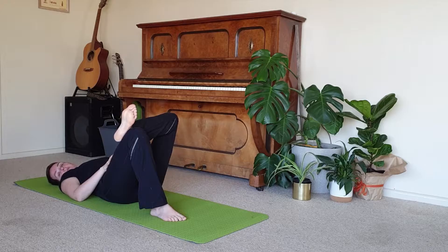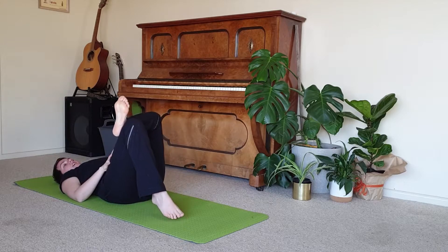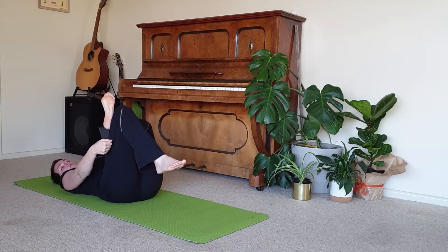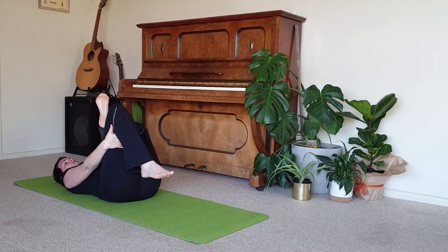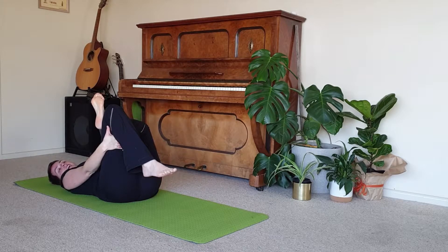Again deciding where the best place is for you on this side. It might be right here, just simply with that left hand resting wherever's comfortable. Or you might like to start to bring this foot up off the mat, again with the hands or a strap or a jumper, holding around the thigh or around the shin. So that left knee is gently moving away from the body, and the left ankle is slowly moving towards the body.